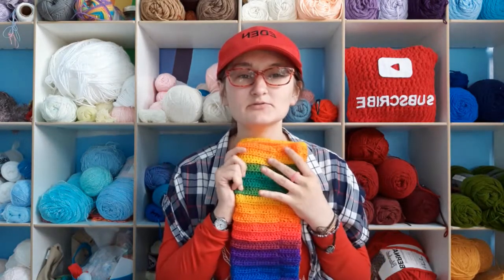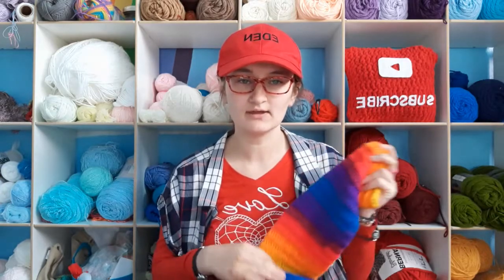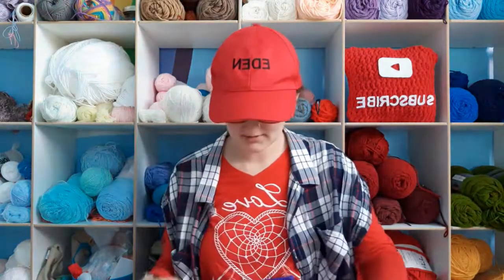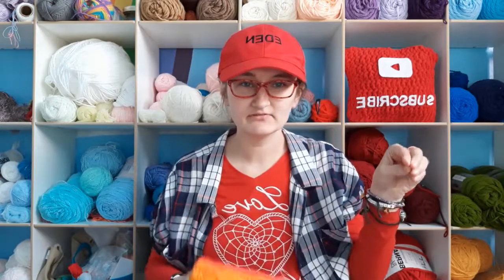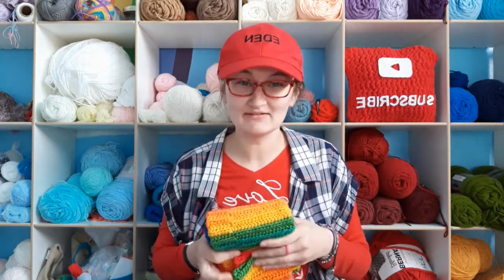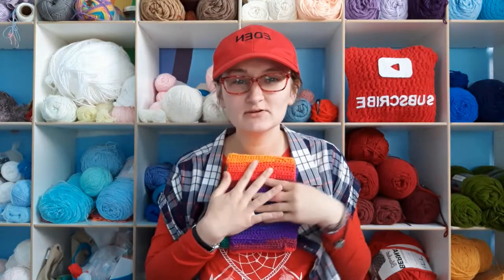I used Red Heart's striping yarn in the colorway 'Favorite Stripe.' If you want this beautiful yarn you can go check it out. I usually buy yarn with an intention of what I'm going to use it for, but this yarn I was like, I just need it. I bought it with no idea what I was going to do with it, and then I came up with these beautiful leg warmers.